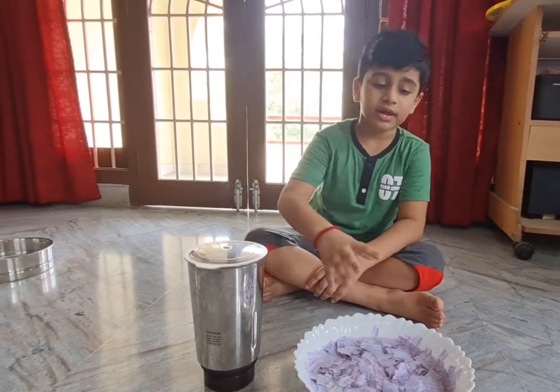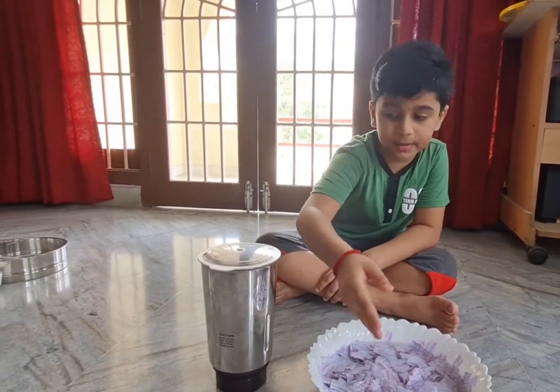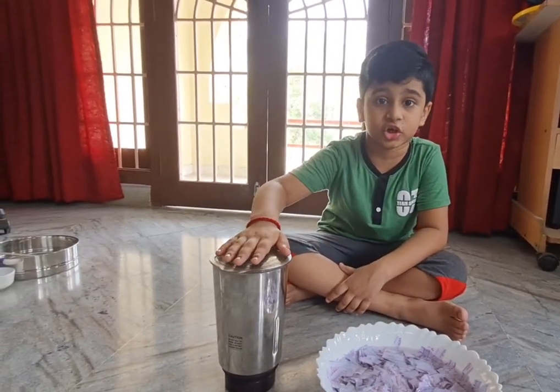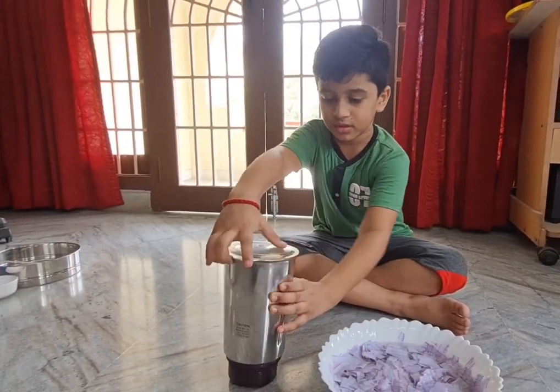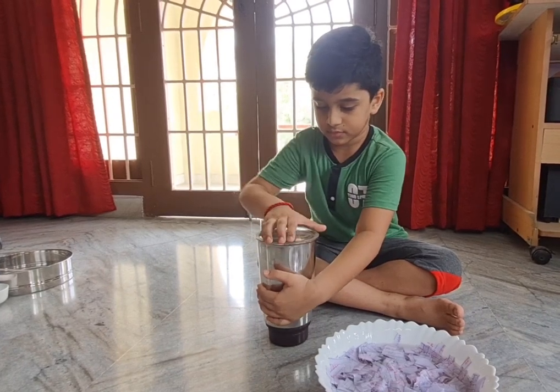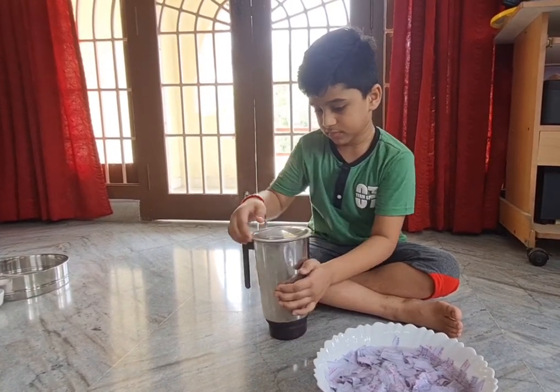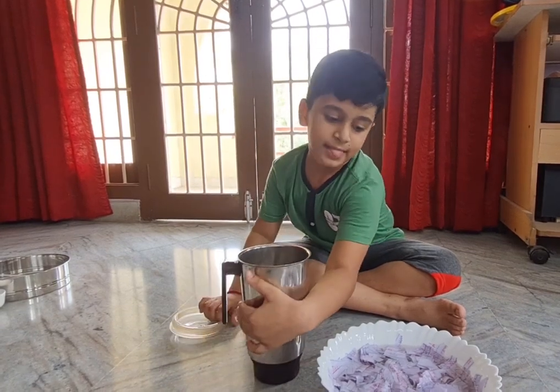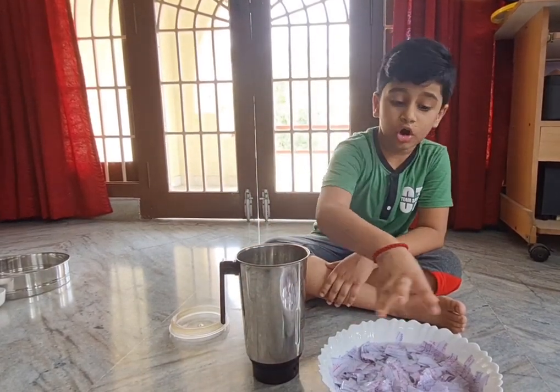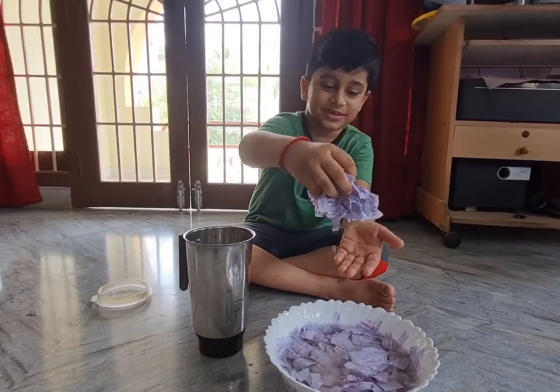It's been about two and a half to three hours, and as you can see, it is well soaked. Now we have to put all of the soaked paper into the blender jar. Let's open the lid like that and put all of the paper in here.